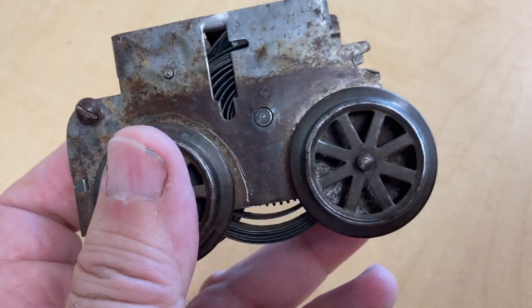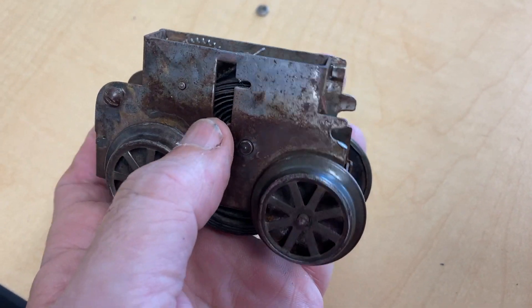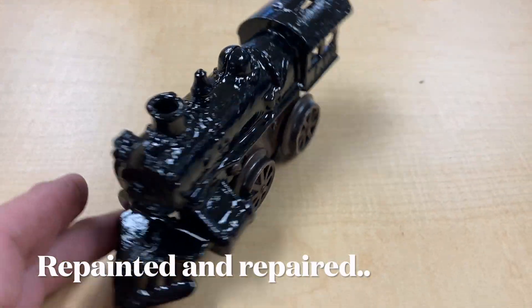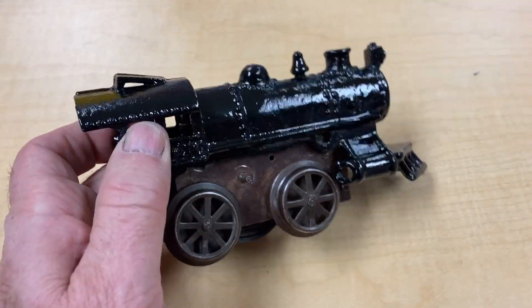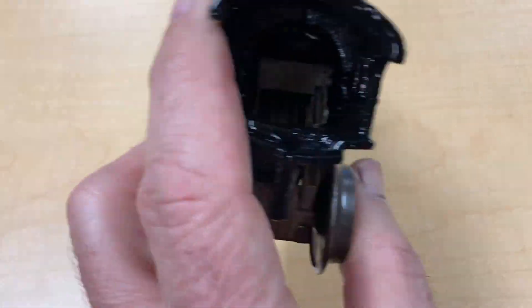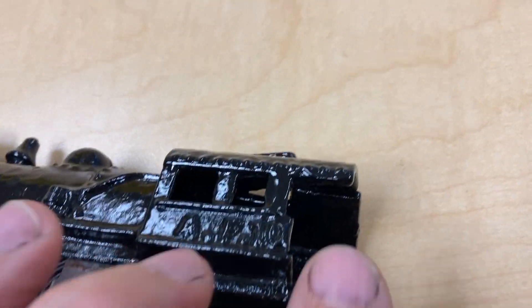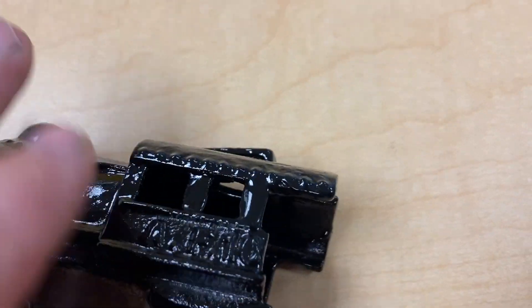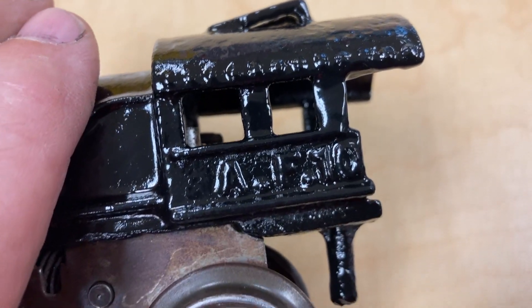Anyway, this kind of landed in my lap, so let me know what has been done and what I can do. I've got to show you the redo of this piece right here, because it was missing in the window, so I remade one.